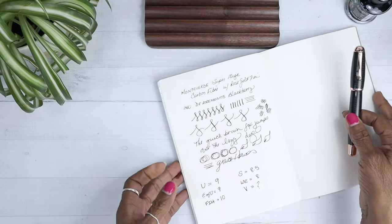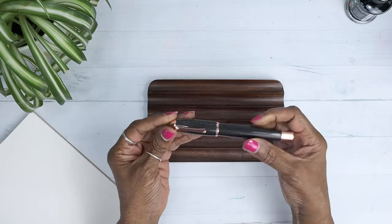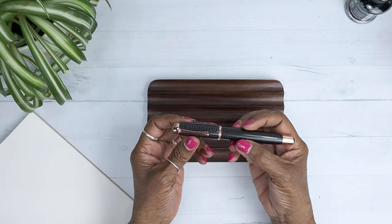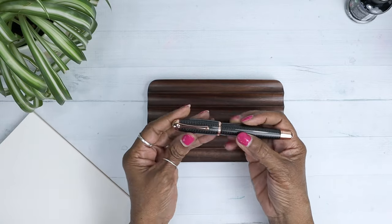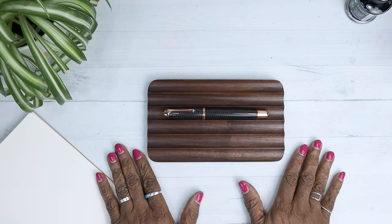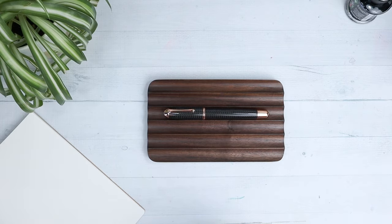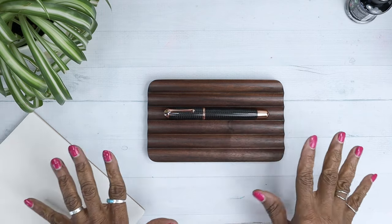So far I am absolutely enamored — this is a beautiful pen. If you ever go to a pen show, I want you to pick up the Monteverde Super Mega. There's a reason it's called Super Mega because this sucker is heavy — very heavy. But it is a beautiful, beautiful pen. That's it for now — talk to you in the next one. Look at my new pen! Yay! Bye!